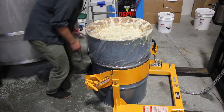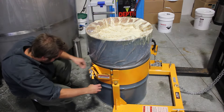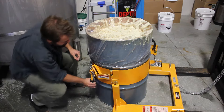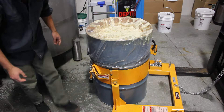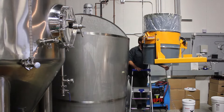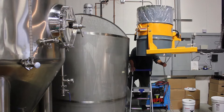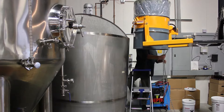They use a drum lifter to hoist the drum up so it can be poured into the tank. While Ricky the Meadmaker prides himself on his near-Herculean strength, each one of those drums is 700 pounds, and he's not allowed to lift them according to OSHA standards. Here is Eric getting ready to pour the honey into the tank. Careful, Eric!